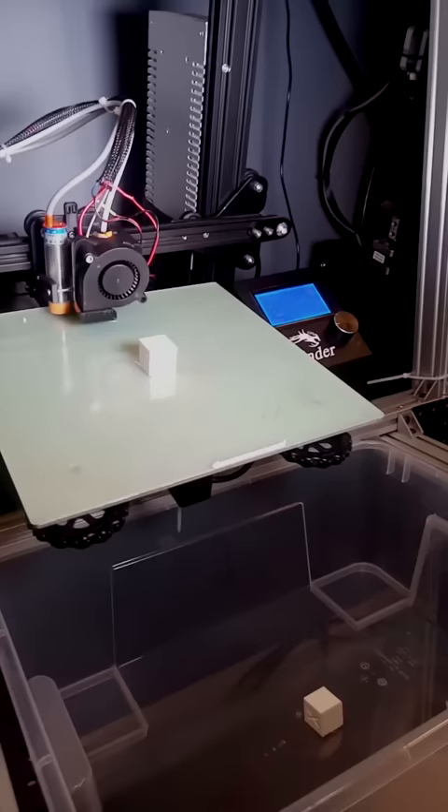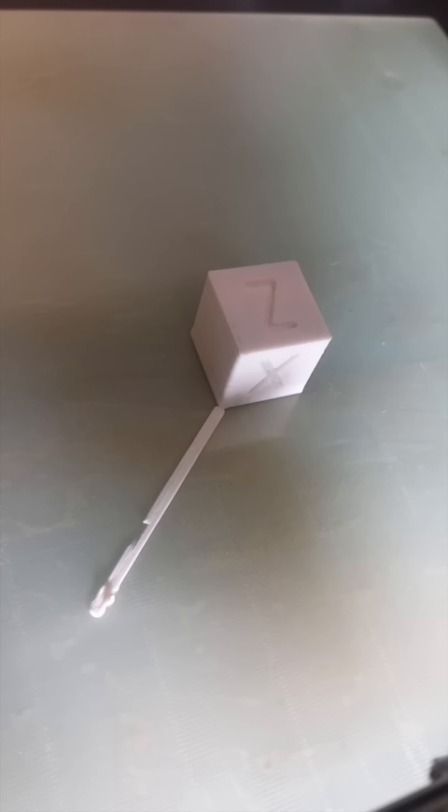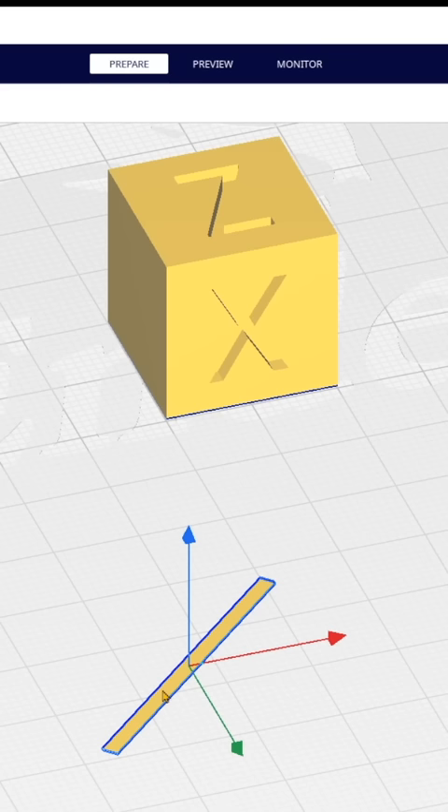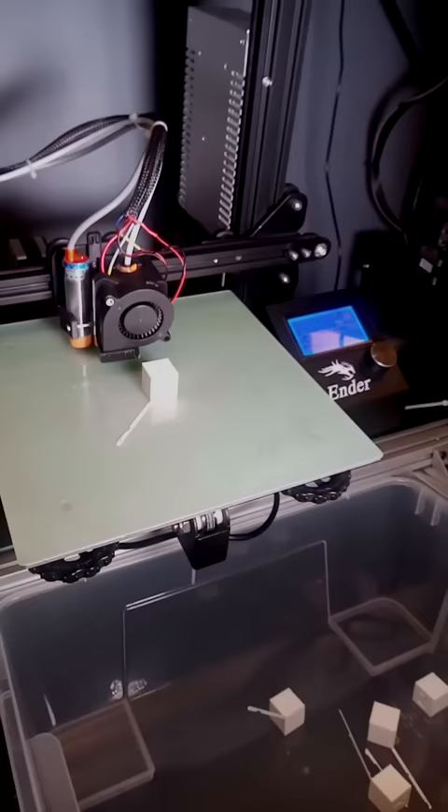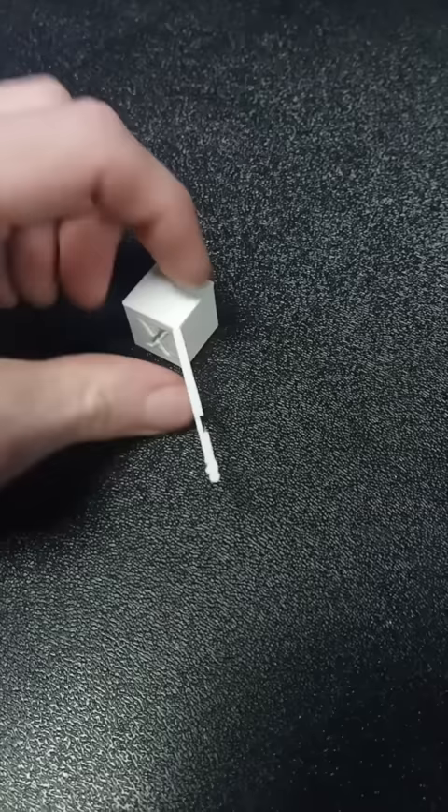And by the way, who says the purge line has to be completely separate from the print? The next option is to manually attach the purge line directly to your parts. This is just a small rectangle I modeled up in CAD, and I can drag it around in my slicer so that it connects to the print. This means it will be ejected along with the print. It's really easy to remove too.